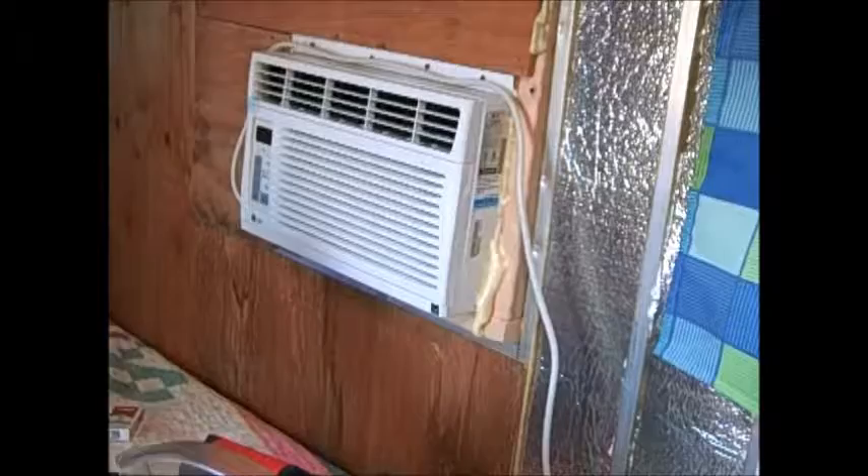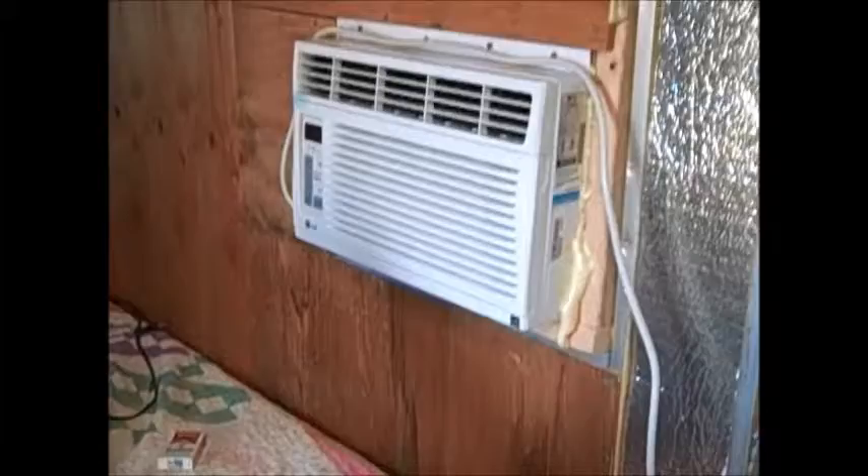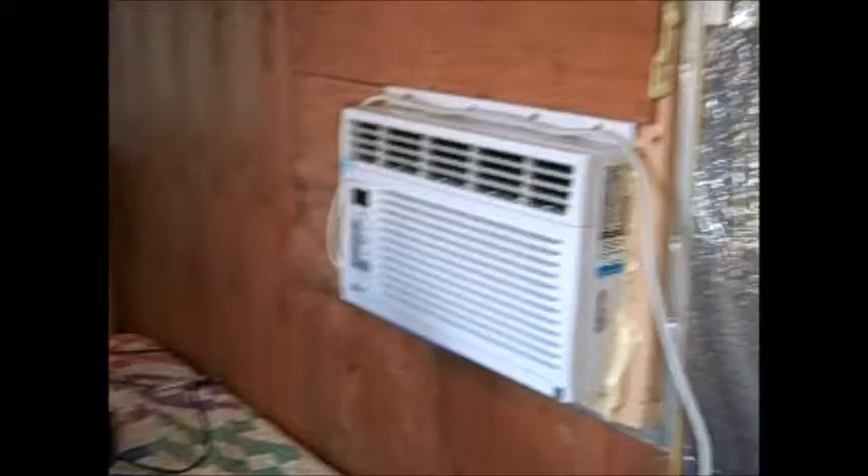This is where we put the air conditioner in. We took out a window and put in the air conditioner because it's southern Arizona and we need one. We're actually kind of stuck on construction because once it gets to about 7 in the morning — which is now — it starts to get hot, so we can only work on it a little bit at a time.